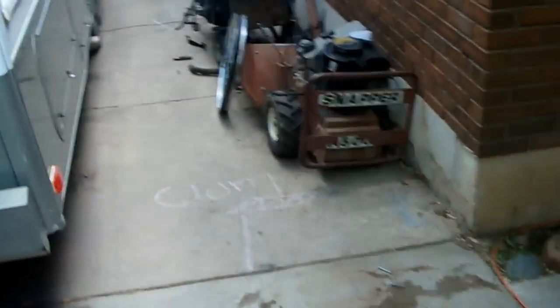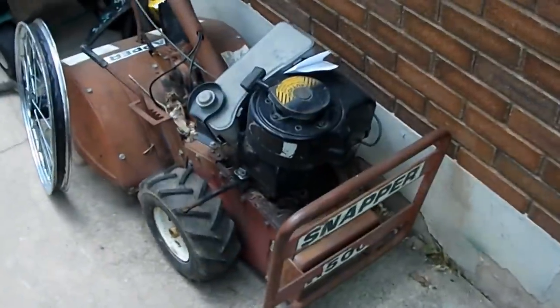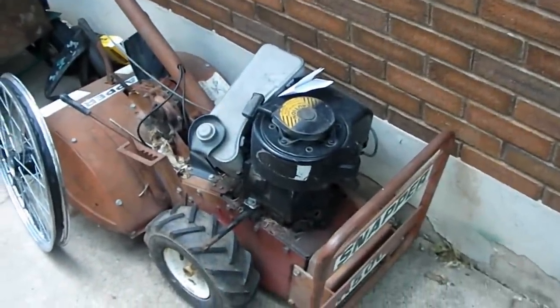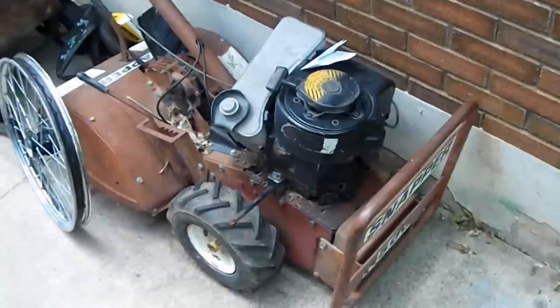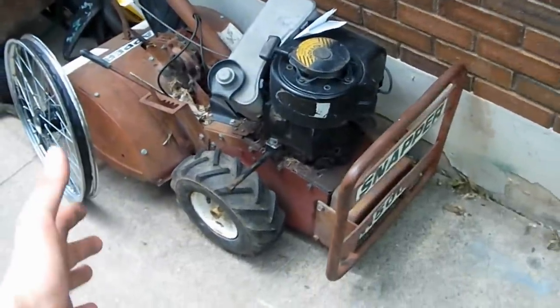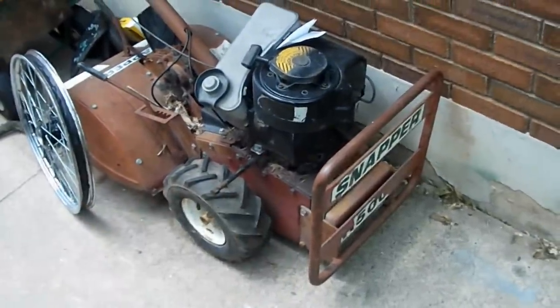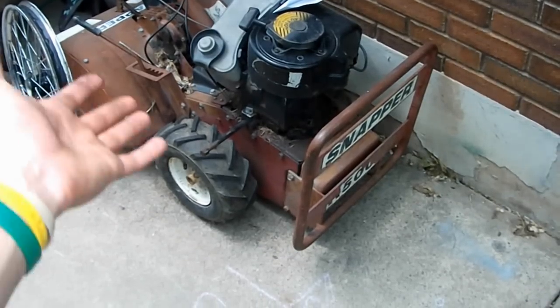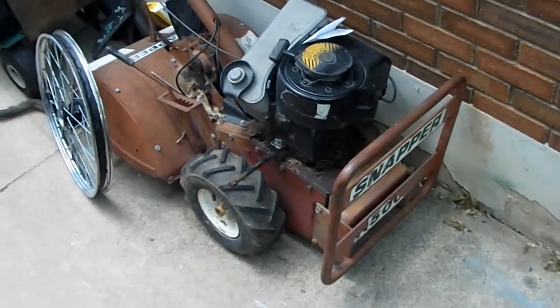Alright YouTube, doing a yard update. I've got a new camera, trying it out — if I like it I'll keep it, if I don't I can take it back. There's my old Snapper; I'm probably going to be putting a new engine on it. Haven't really done anything with it, used it a few times, hobbled it along.